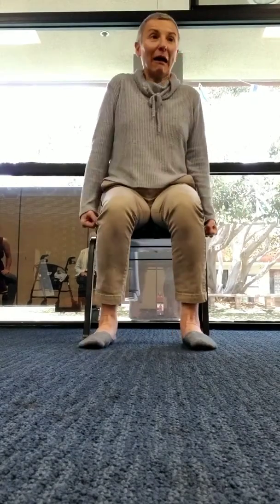You know that sensation when you get into your car with leather seats and it's too hot? That sensation when you first sit down — we all know how to squeeze one at a time! Now let's do both at the same time.